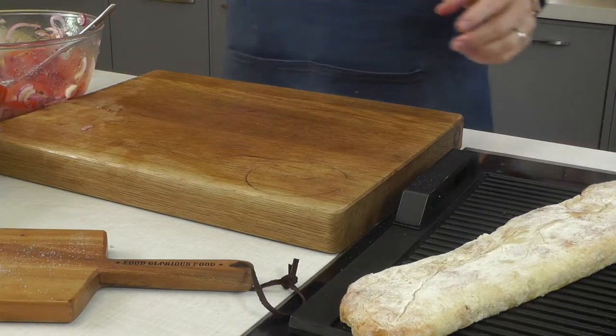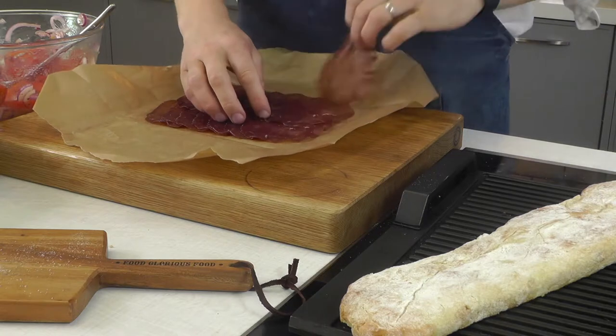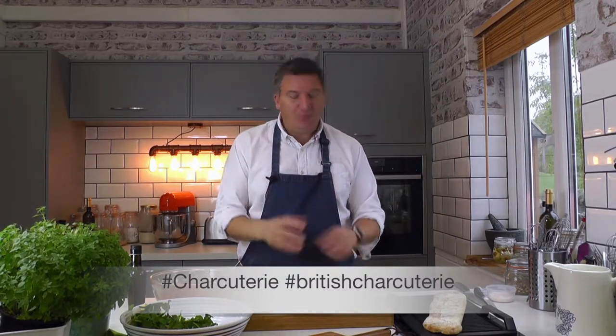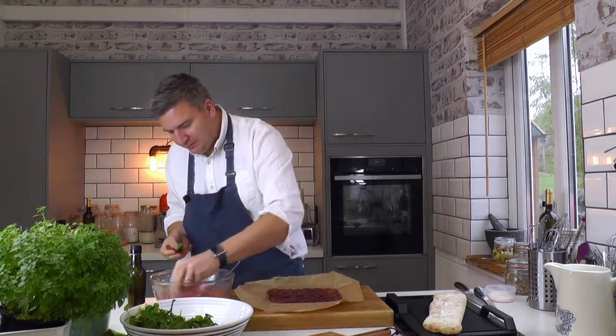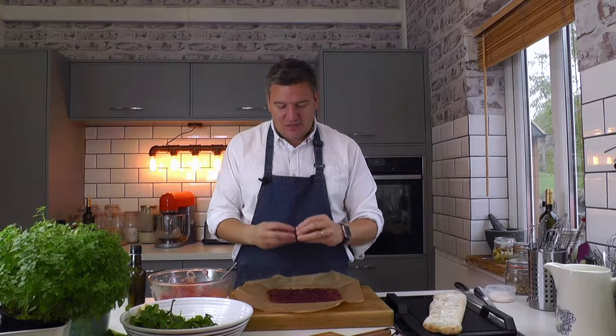The bresaola — it's really important when you're making things with charcuterie to let it warm up a little bit to room temperature because if you eat it straight out of the fridge it will just have no flavour. Like cheeses, if you let them warm up just a little bit more, you start to get more and more flavour. Honestly, if I just do this — take a little bit of watercress, a little bit of tomato and onion — as a chef, this is how you taste stuff. You taste it in context. You wrap it all up in a lovely little piece and then you just try it. It's so good. Such a good combination, but so simple.